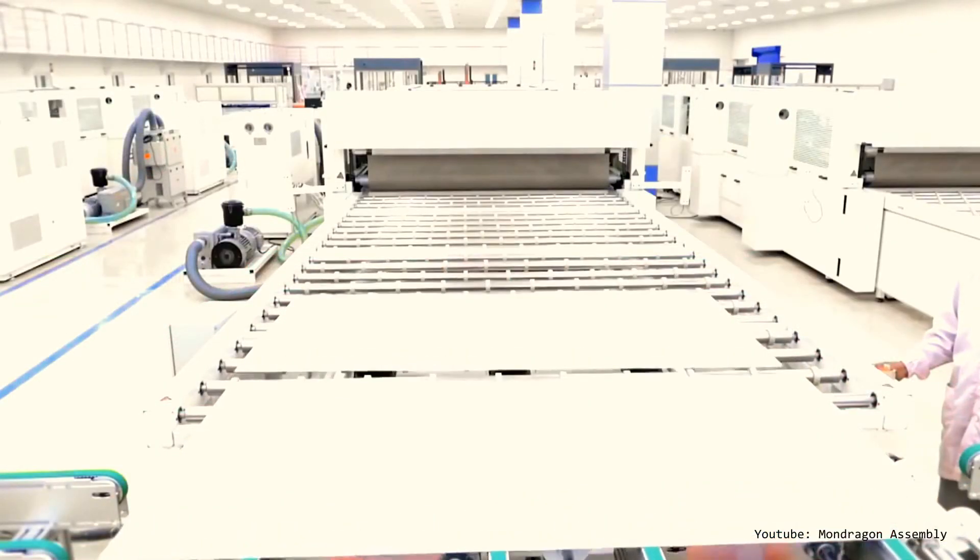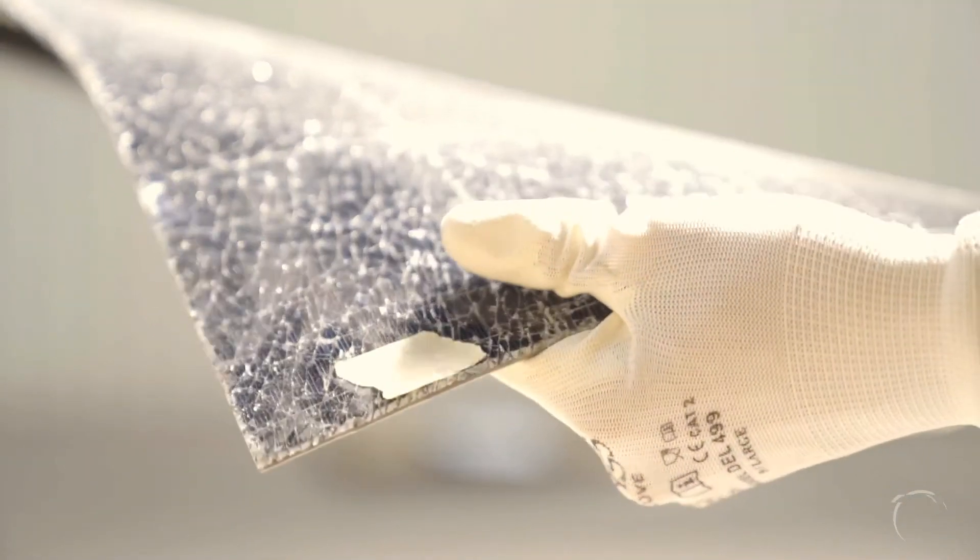In regular solar panels the components are all glued together using EVA lamination. This keeps the cells safe during its long lifetime in the field but also makes it impossible to take the solar panel apart.